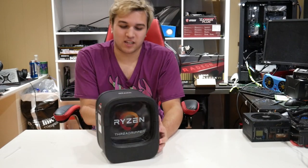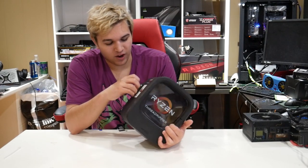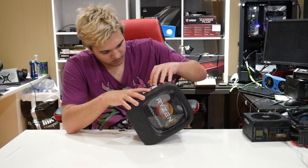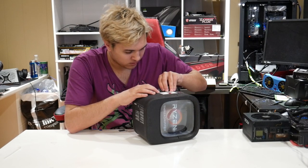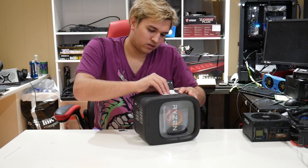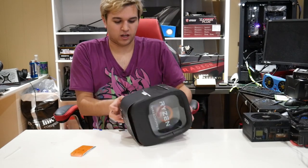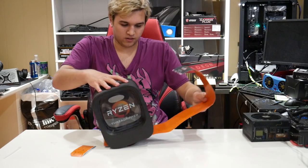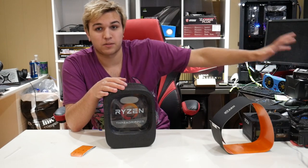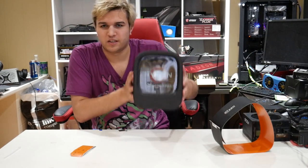I'm just so excited to unbox this — I can finally use that motherboard I've had sitting around. I've unboxed the Threadripper 2920x before but I've never unboxed this one. It's so much bigger in person than you would think.